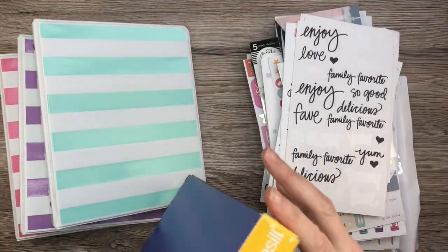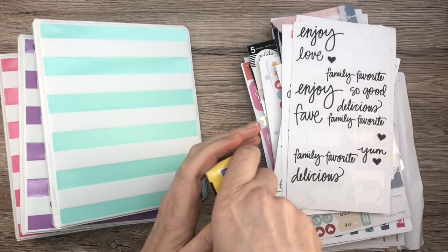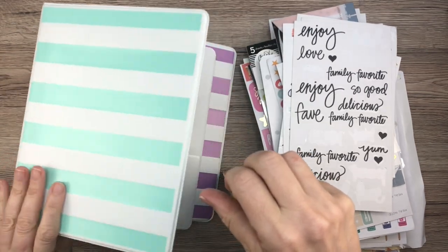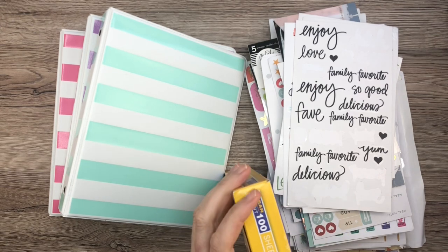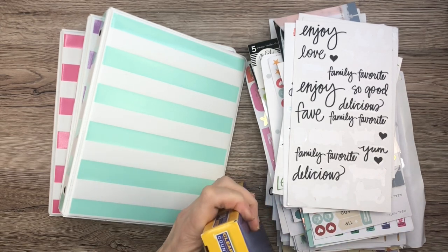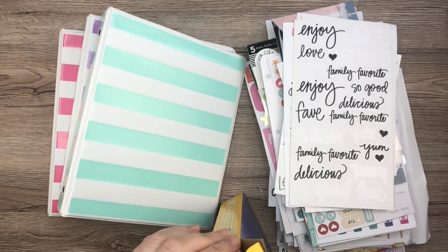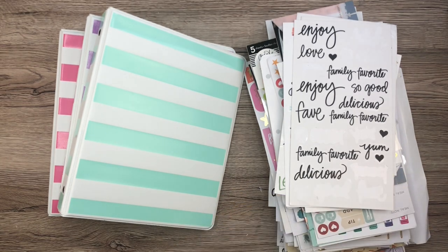I haven't even opened this yet, and I don't know how I'm going to organize these into binders. I think I'm going to have each binder be kind of a different thing. But first things first, I'm going to have to go through these stickers and put them into categories — maybe one for extra Happy Planner stickers, and then I don't know what to do with the other ones.